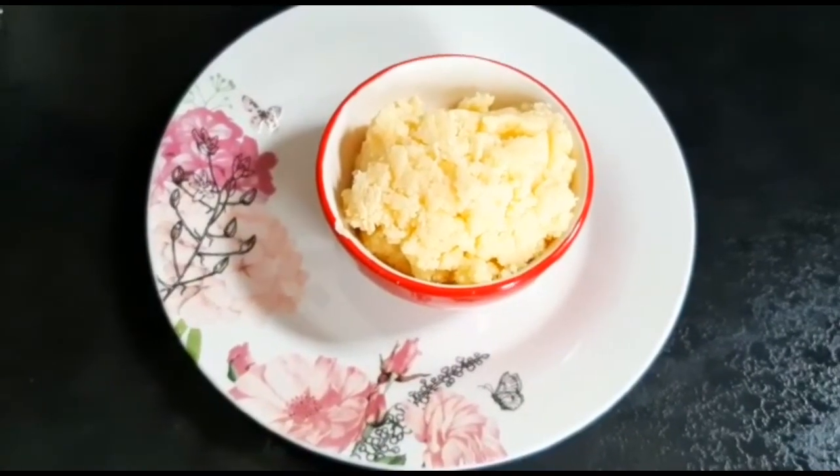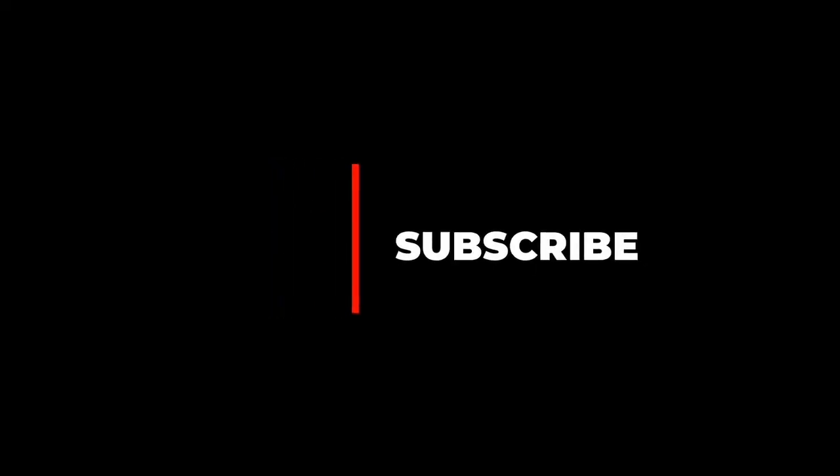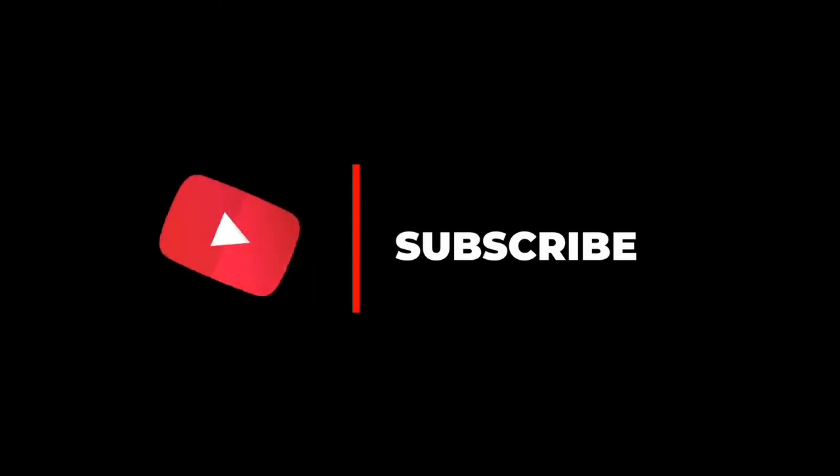Please like and share this video, and subscribe to Hasani's Kitchen channel.